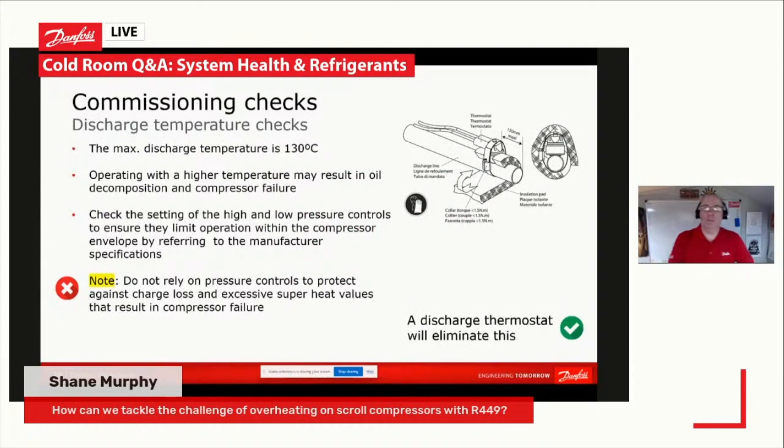I'll just put something up on screen from one of my presentations. Basically, the easiest way to do it, Shane, is to fit a discharge gas thermostat on the compressor. That will trip out at 130 degrees C.